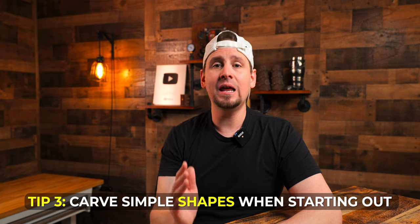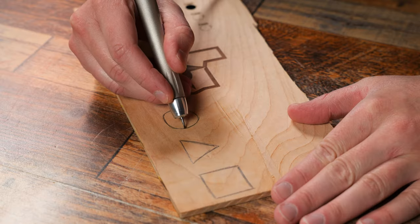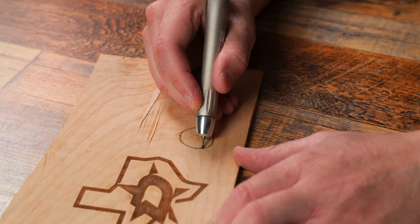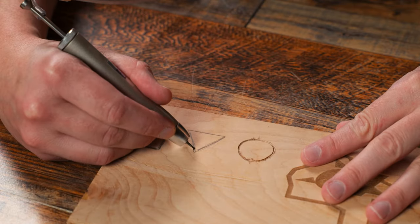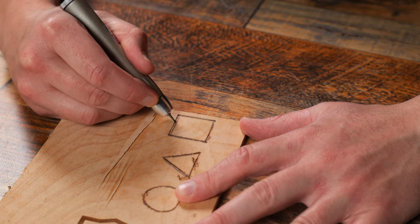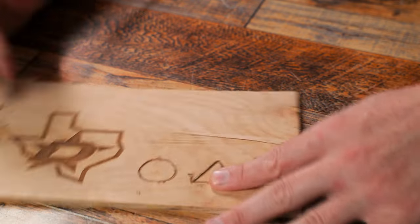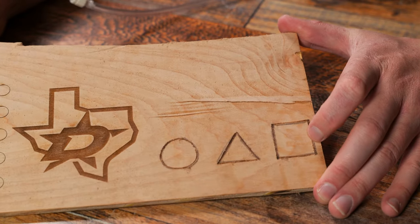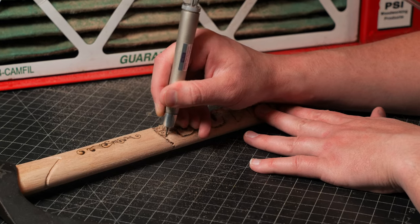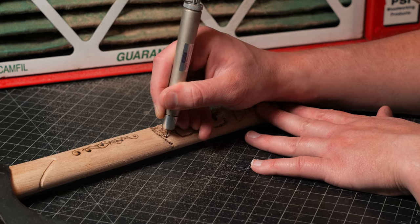For my third and final tip, as simple as this is, I hope you guys do this: you need to carve simple shapes if you are just beginning. I'm talking about triangles, circles, squares. When you carve a circle, your hand is getting used to that circular motion. When you carve a triangle, you are getting used to carving straight lines. When you carve a square, you are getting used to straight lines and learning how to make your corners sharp and not rounded. These three shapes carved over and over will make a world of difference — when you get to a bigger project, everything you learned from those simple shapes will apply. You will have great hand control, know how to take corners, and when you get into more advanced stuff like adding depth and making things 3D, you are going to be ready for it.